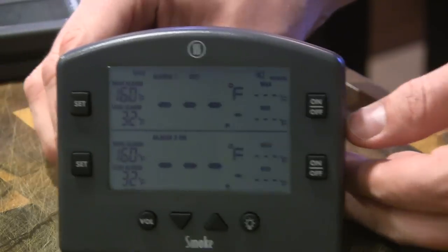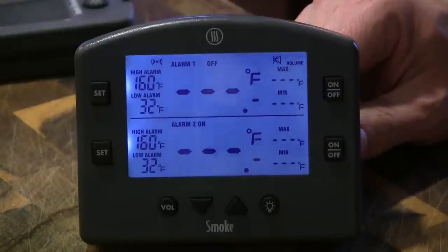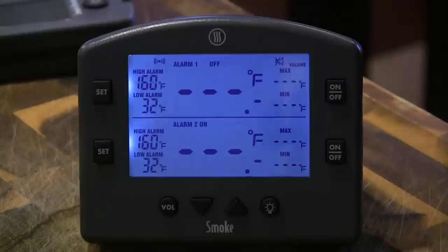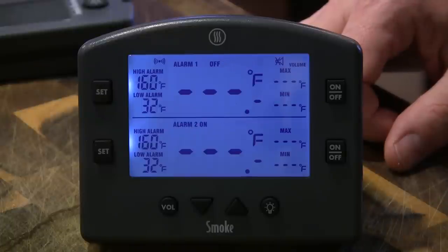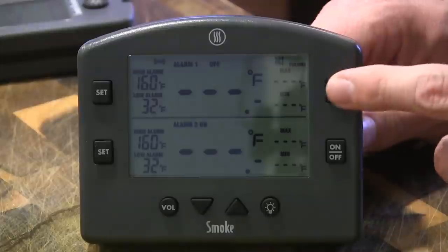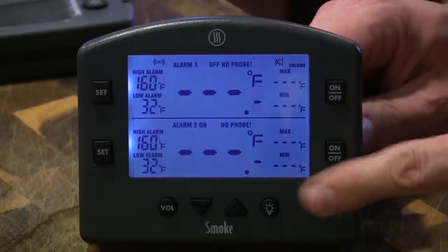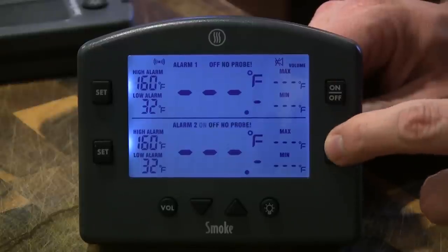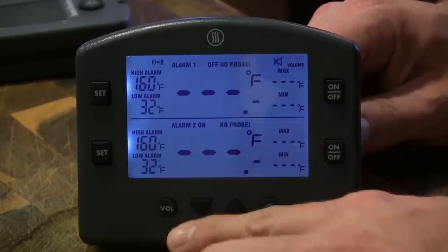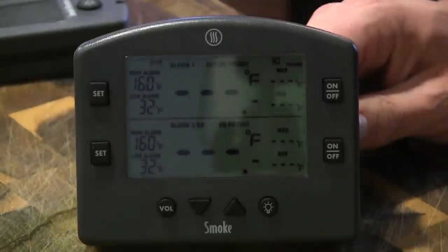Let's turn it around and take a look at some of the features. Like all ThermaWorks products, it's got this amazing backlight — I think it stays on for about 15 seconds. And also like all ThermaWorks products, it's incredibly simple to operate. Here are our two channels where you can monitor either your pit temperature or the food. You've got an on/off button on both sides for the alarm, so you can have an audible alarm on the base station itself, or on the receiver, or on both. There's also a volume button to increase the alarm volume or turn it completely off.